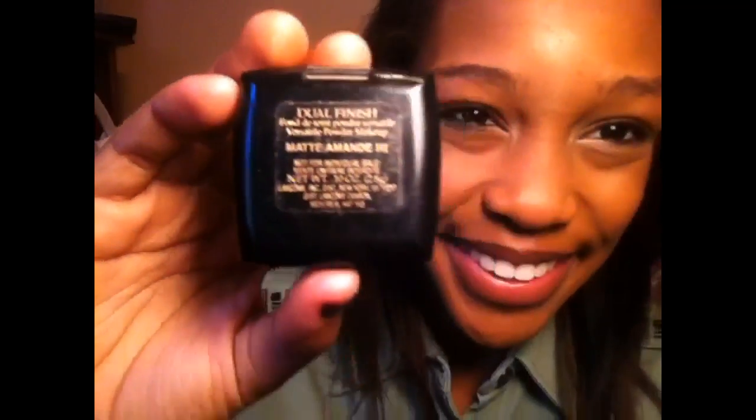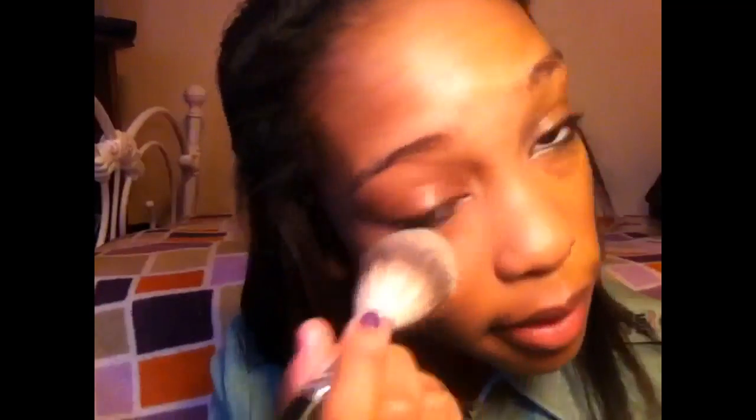So the foundation has been applied. Now I'm taking a very fluffy brush with my Lancôme Matte Absolue powder — I think it's the third shade — and I'm just using that to set my foundation.